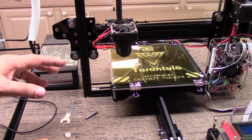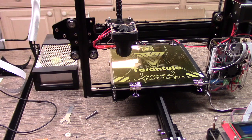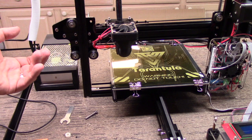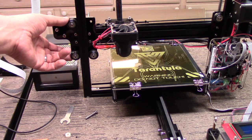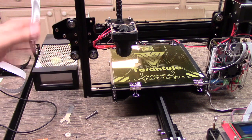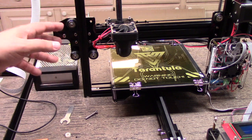I've been using the Tarantula a little bit, and it's been pretty good, actually, for the money — can't complain. One of the things, though, the wheels have been pretty tight on it, and I don't think it's doing the best it can with the wheels being that tight.